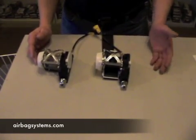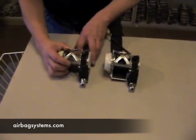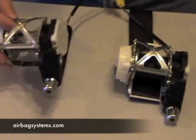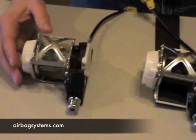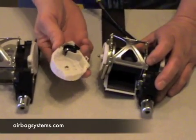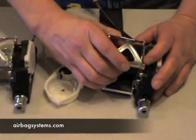One of these seat belt pre-tensioners is good and one isn't. We pulled the belt off this one already because it was the wrong color, but this one here is actually a good working seat belt tensioner. What we did is pull this cover off the side, which allows you to remove the belt.